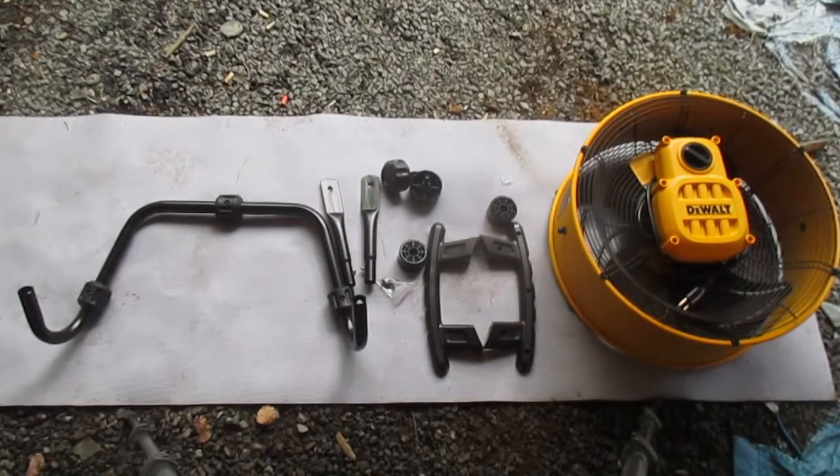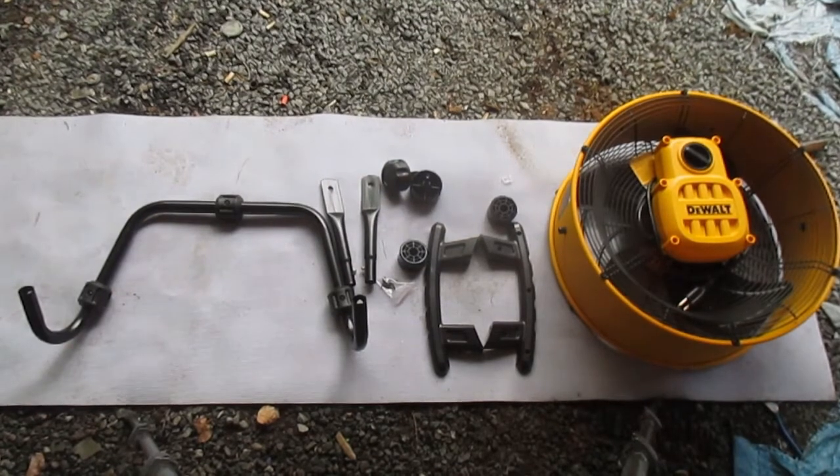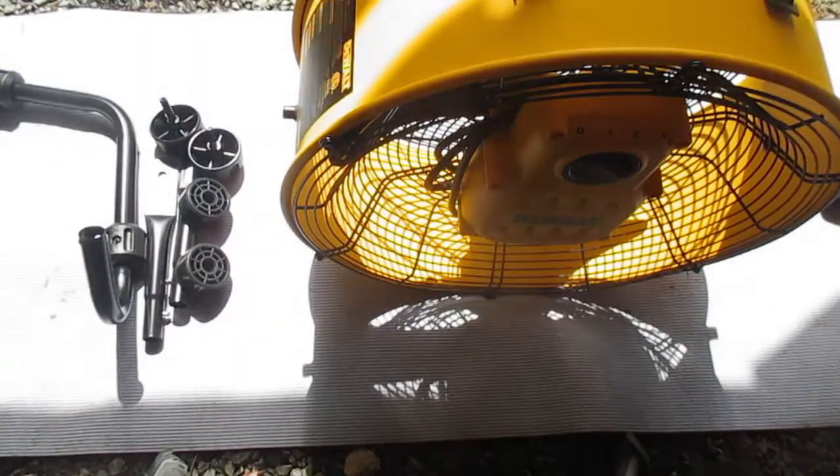Here are all the parts of the fan laid out. I'm not going to go through them here — we'll go through what they are as we assemble the fan according to the instruction booklet. All we need to assemble this is a Phillips screwdriver.